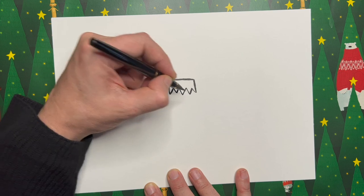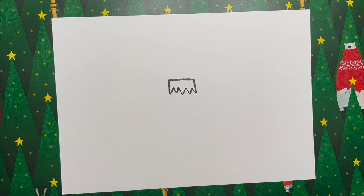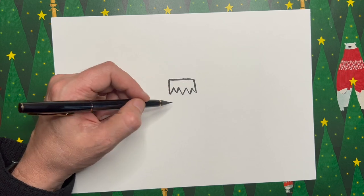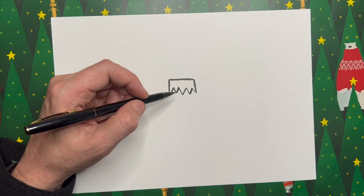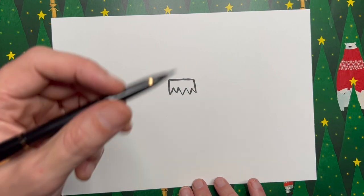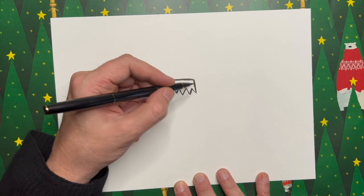I've decided not to do mine totally evenly — a little bit higgledy-piggledy — because I think that just adds a bit of character to the drawing. It looks like a Christmas hat upside down, which is kind of apt. Lots of Christmas things look like other Christmassy elements — there's lots of spiky things in Christmas, like paper hats and holly. You get these shapes that are just Christmas shapes. Next we're going to do the bauble's body.